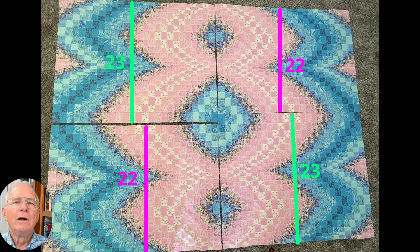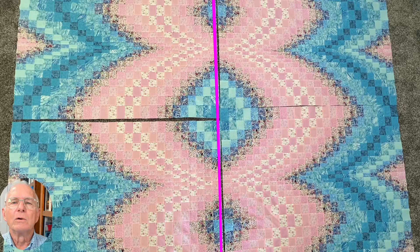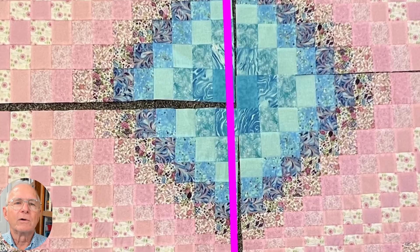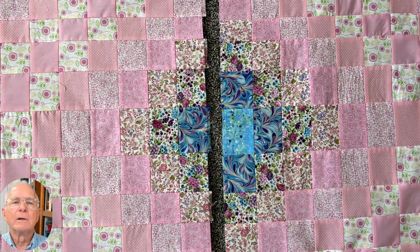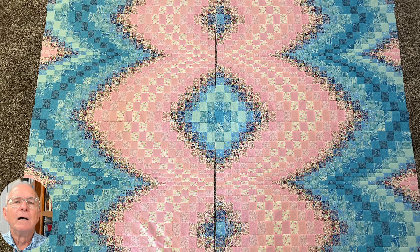We have two panels with 22 columns — place them diagonally from each other. Place the other two panels with 23 columns each diagonally from each other. You can see that we have a duplicate row in between the top half and the bottom half of the quilt. Use your seam ripper and carefully rip the extra row out all the way across the quilt. Sew or repair the seams between the blocks and iron the ends flat. The four panels are now ready to be sewn together — we sew the two top pieces together, then the two bottom pieces together, and then sew the top half to the bottom half.